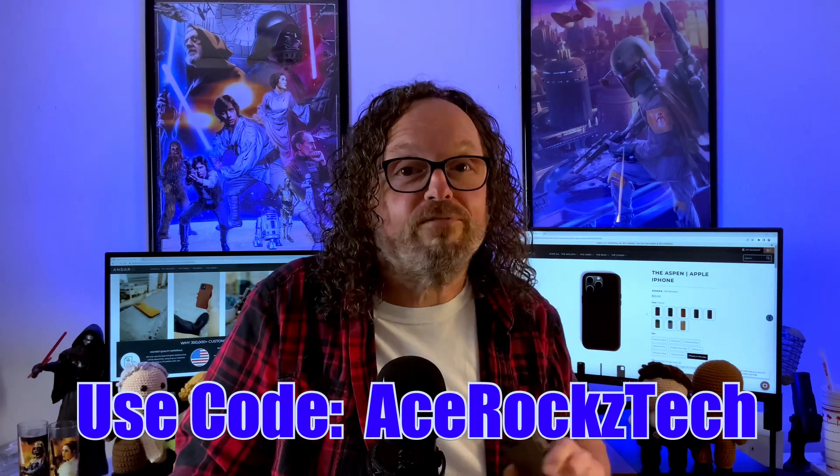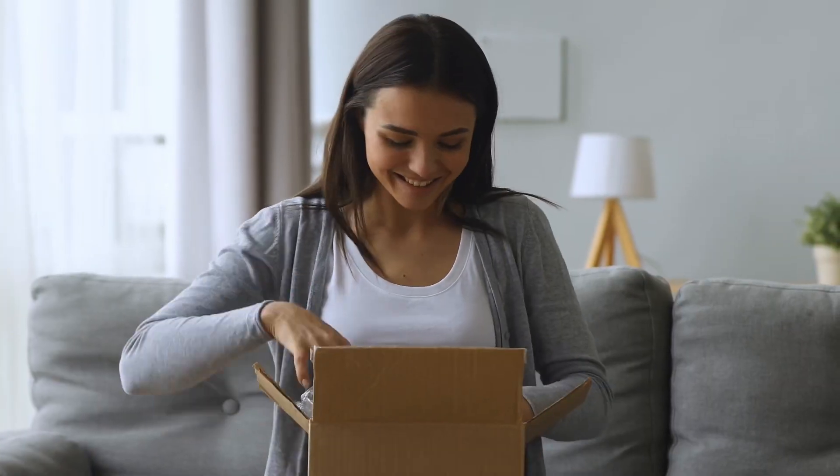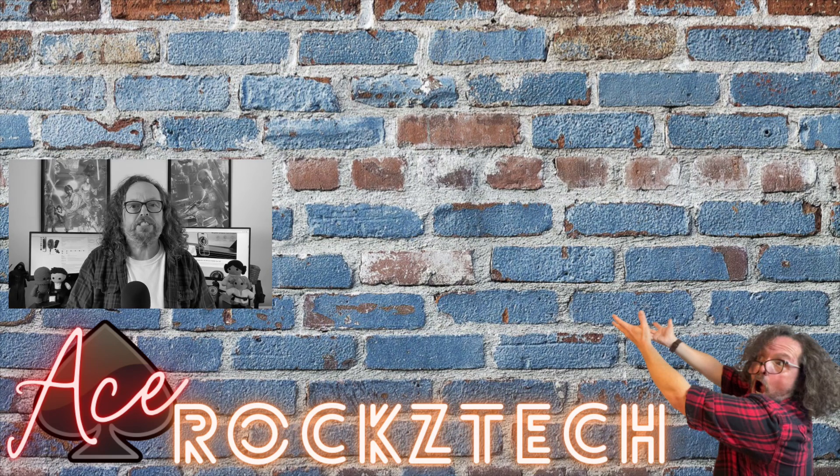I think I'm going to enjoy this Andar. If you're interested in the Andar Aspen, I'll leave a link in the description — my viewers will get 15% off their order, just click the link below. They ship out of Arizona, and all US shipping on orders of $75 or more is free. This case runs for about $55, so pick one up for you and a friend. If you like tech and tech accessory reviews, check out this video and subscribe to the channel. Peace and love, y'all.